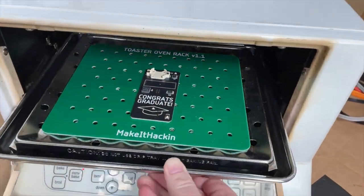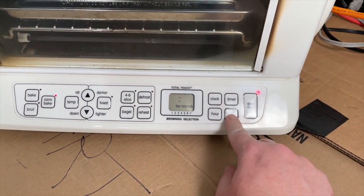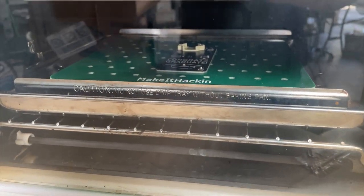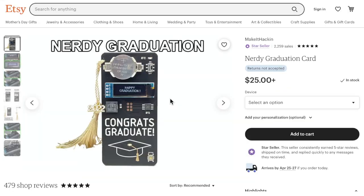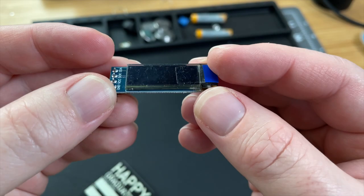After all of the components are on the circuit board, it's time to bake it in this toaster oven for 6 minutes at 425 degrees Fahrenheit. The oven melts the solder paste, allowing the components to stick to the board. If you'd like to get one of these cards for your nerdy friends or family, check out the description for a link to my Etsy shop.